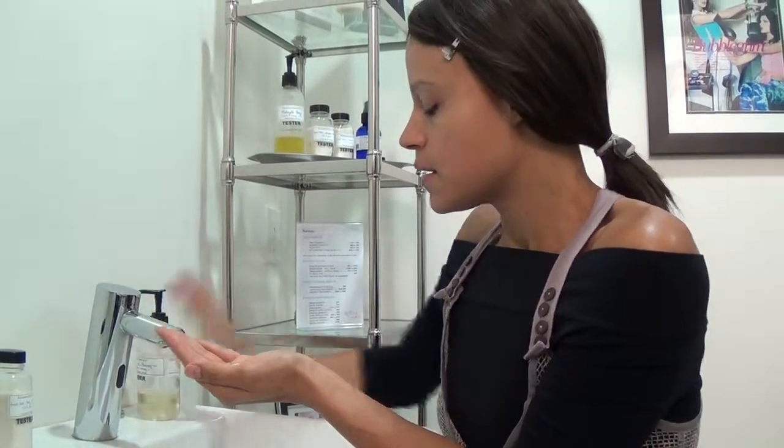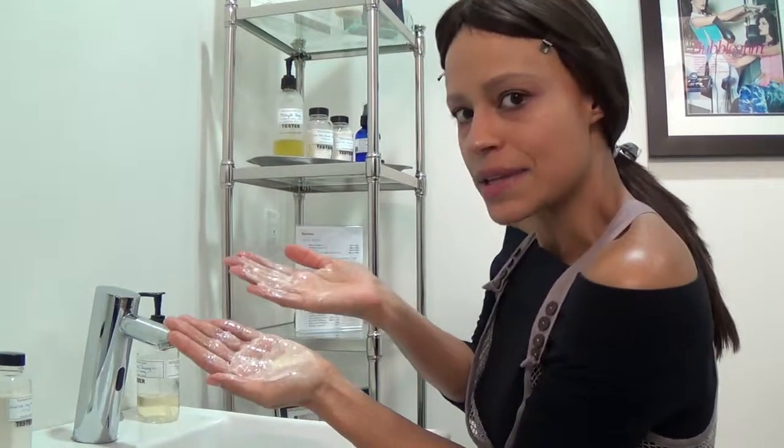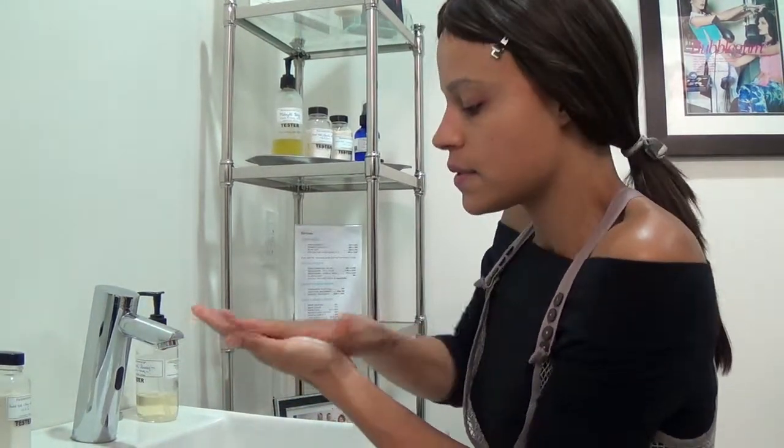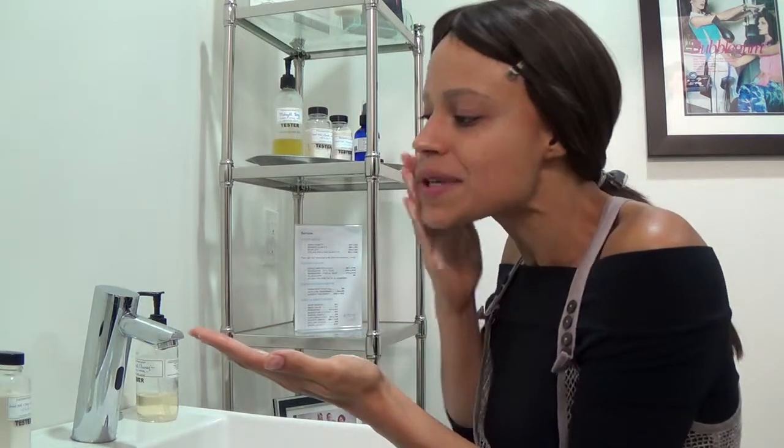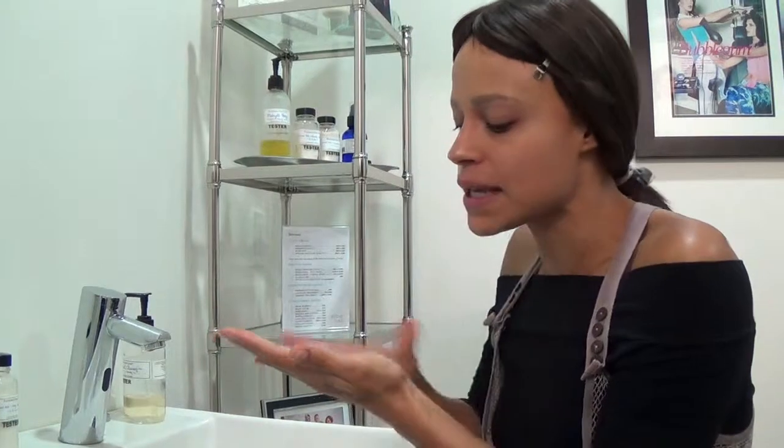I like to do two pumps of cleanser, and then we're just going to work it into a nice lather here in the hands. You get into a nice paste like that, and then I'm just going to come right on the face and really work it in.